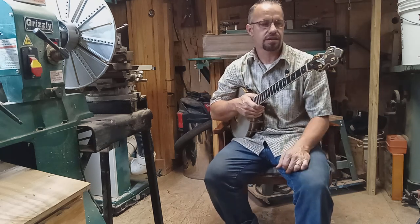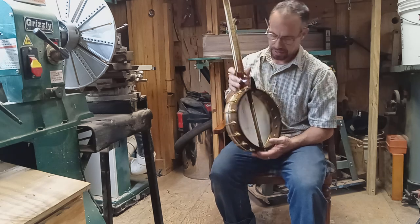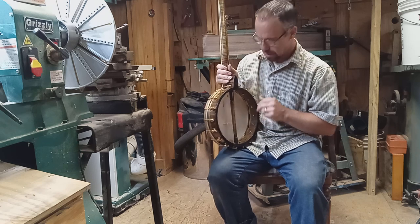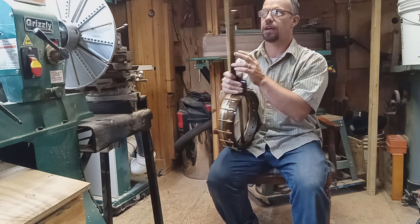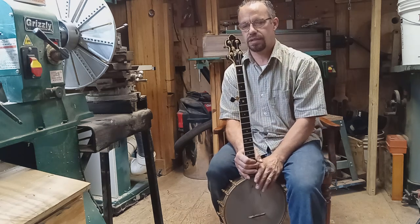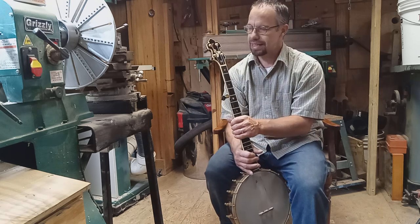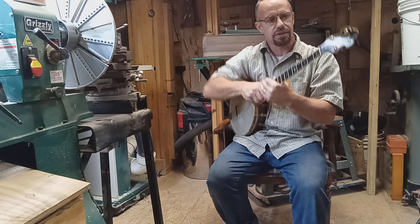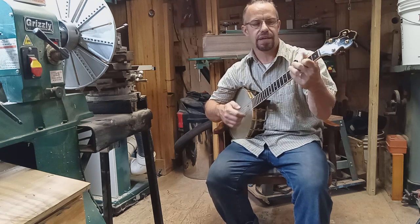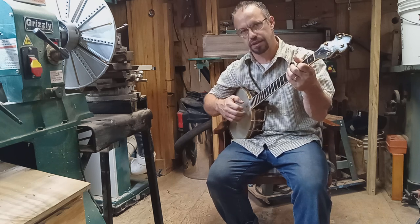This is a custom Snowbird banjo. It has a white lady tone ring, rock maple rim with tiger stripe veneer, and a tiger stripe neck with custom inlay. This is one of my favorite inlays I've done — the Luna moth — it has lots of little tiny pieces that I put together. This has been my playing banjo for a little while, but I'm going to go ahead and post it for sale now.